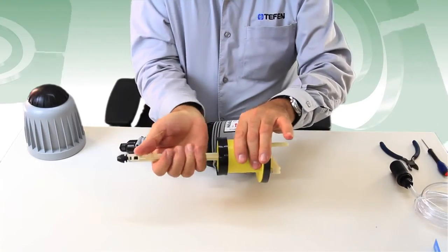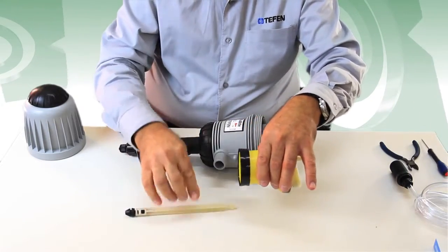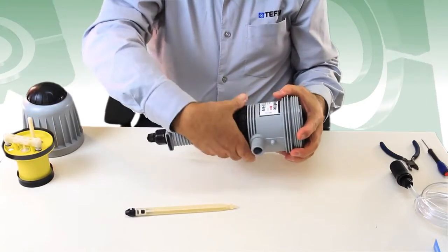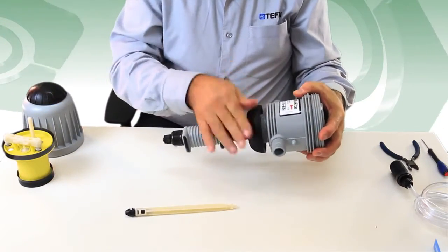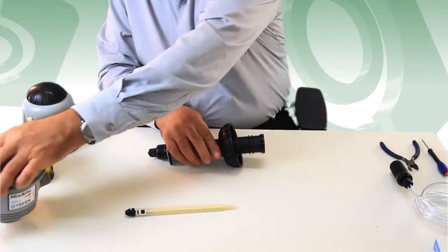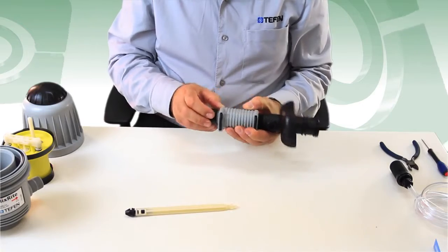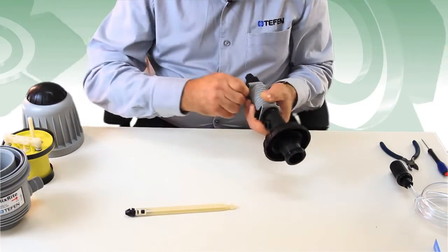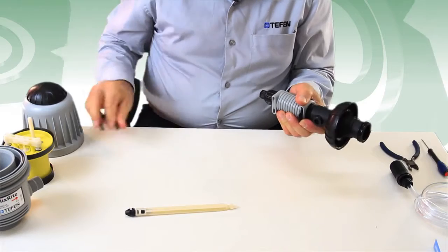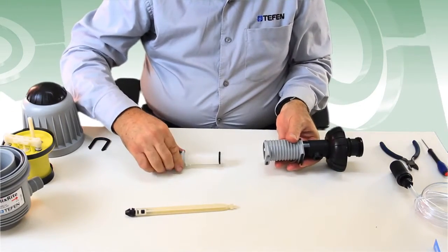Disconnect the white suction bar from the engine assembly by turning it quarter of a turn to the right or to the left, and then pull it out. Remove the body from the suction part by unscrewing the cylinder support nut. Pull the lower u-latch from the adjustment nut and then pull away from the white suction cylinder.